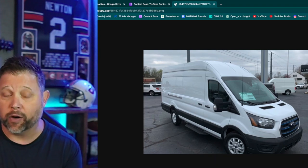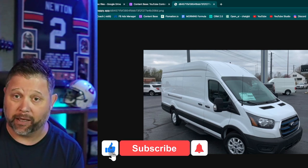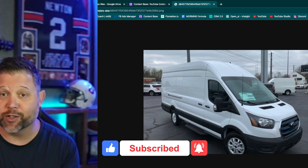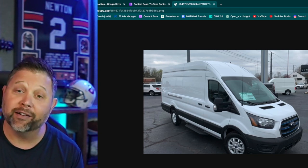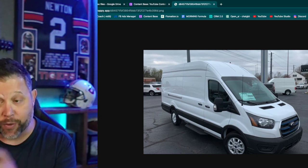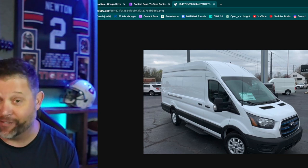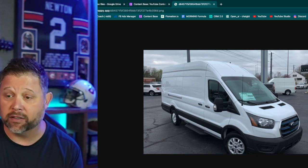My favorite van was the Ford Transit. We would get the mid roof — you have three different types: low roof, mid roof, or high roof. We liked the mid roof, and always get a backup camera because guys will ding them up. The primary reason we liked the mid roof is that at some point your guys are going to go through a drive-through to get a hamburger, and you cannot fit in a drive-through with the high roof. You can fit with a mid roof but not the high roof, and they'll peel the top off your van trying to get a hot dog.